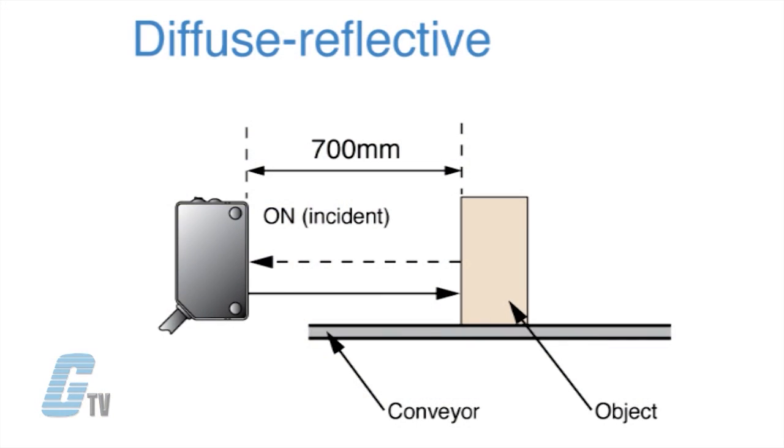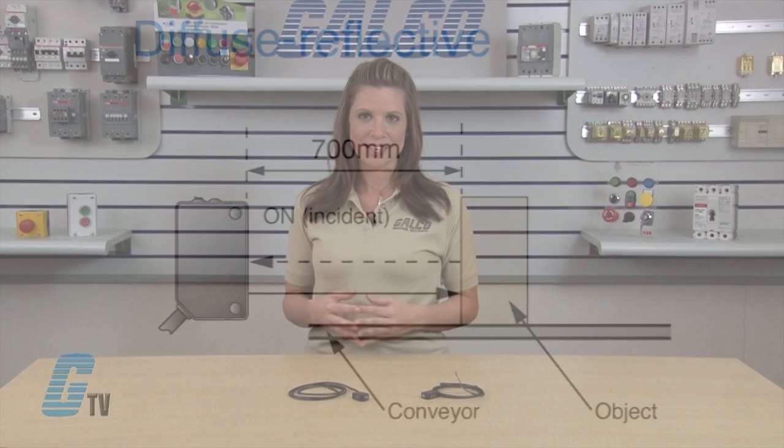Diffuse reflective sensors have the emitter and receiver built into a single unit, allowing these sensors to rely upon reflection from the surface of the target object. Light is sent from the sensor's emitter to the target object and bounced back to the sensor's receiver. Diffuse sensing is great for materials that are translucent to light.